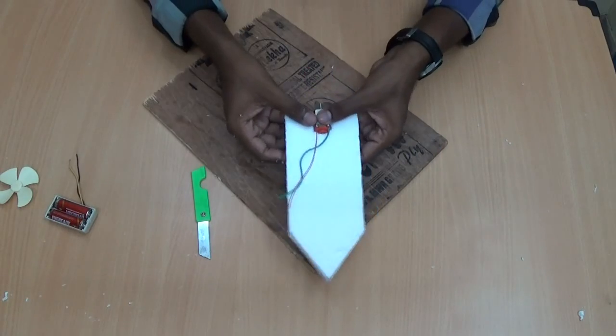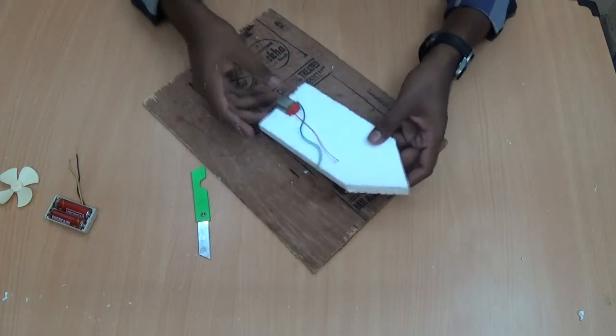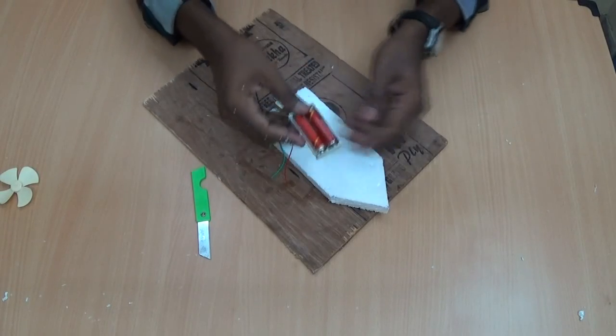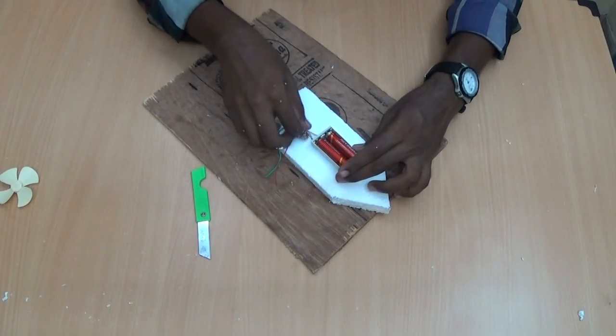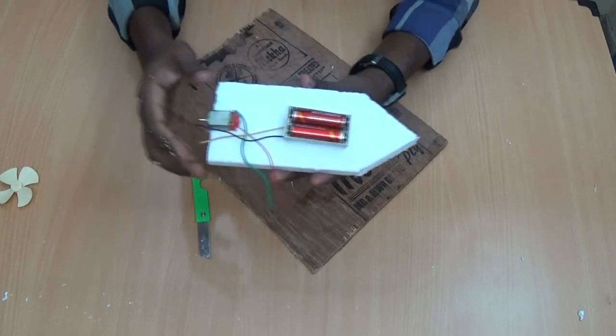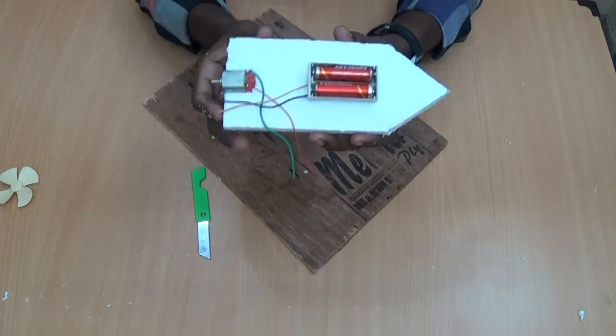Now, perfect. Stick it using the glue gun. Like the same, next to it, place the battery holder in this place using the glue gun.